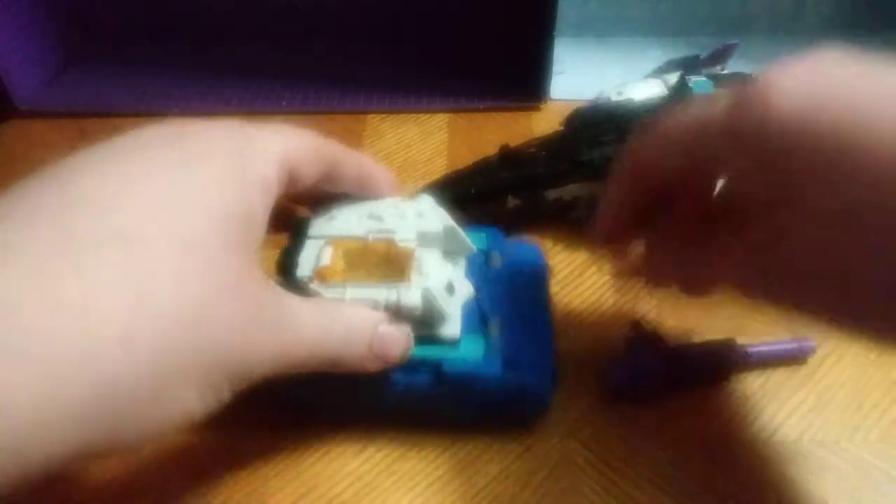So let's get down to transforming Overlord. He gets pretty tall, so I had to make my camera taller, because this guy is really difficult to review — really difficult to transform.